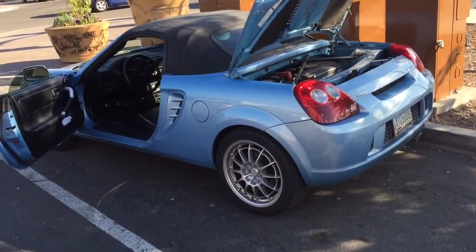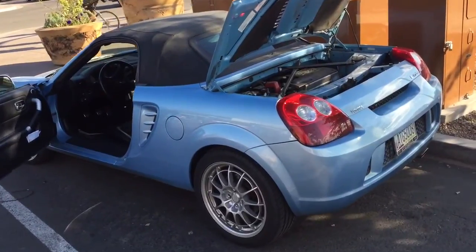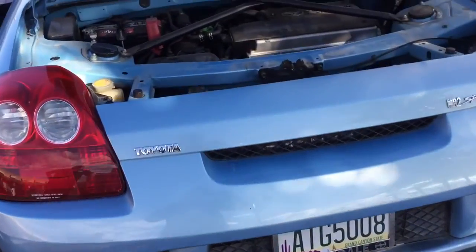This is a '03 MR2. We did a muffler delete on it. The pipe used to come out the other side there to the left. Now it's coming out to the right because we ran a straight pipe.